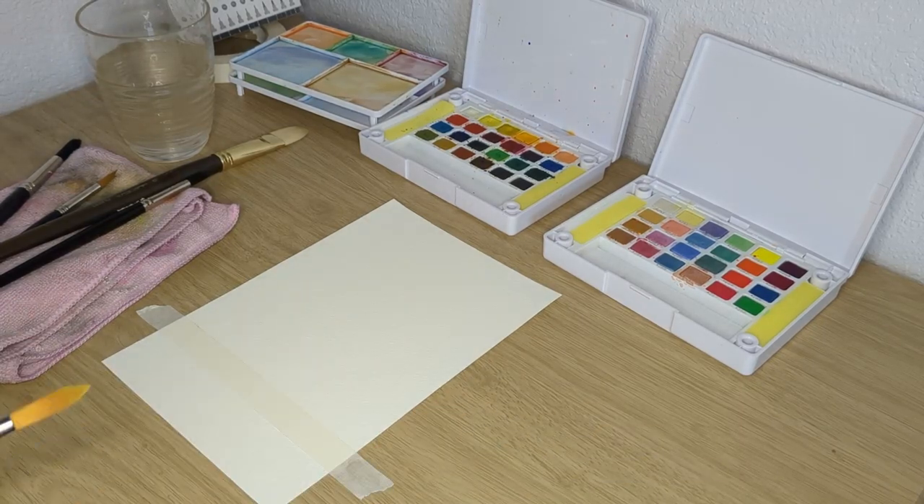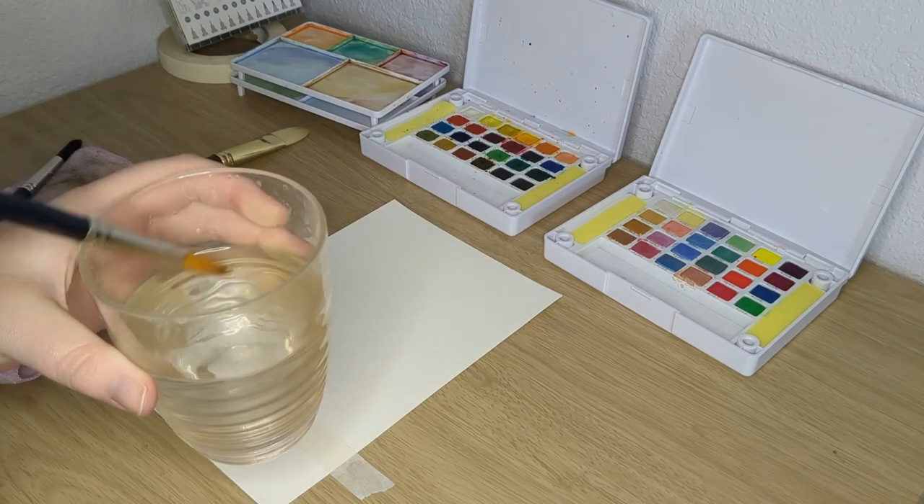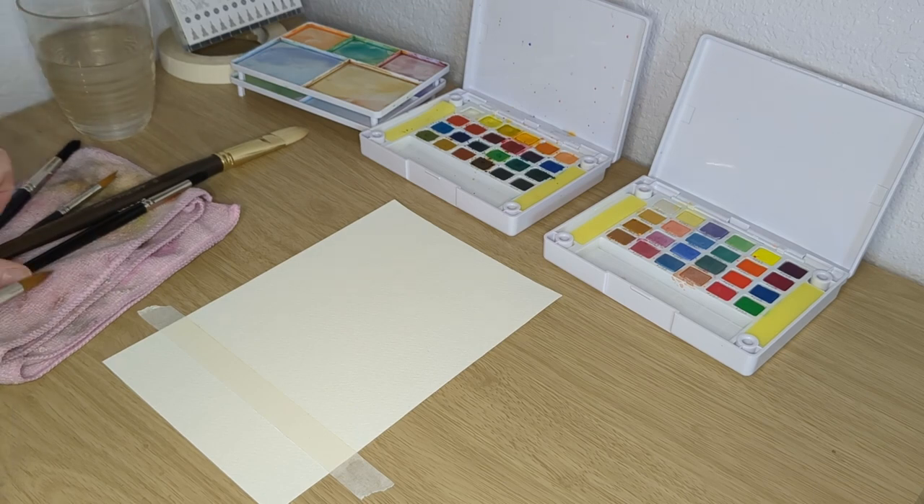Hello! Long time — well, kind of long time, no see. Hope everyone is doing well. I am Kara and today we're going to be doing some watercolor flowers.